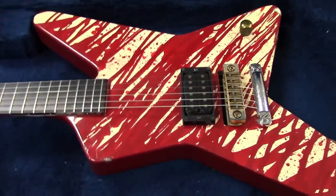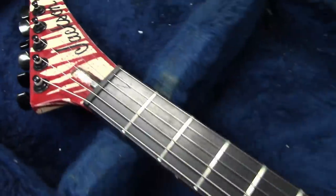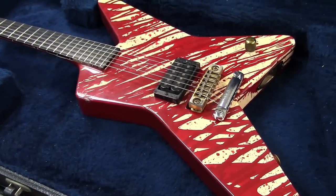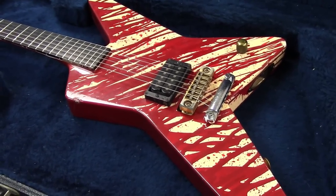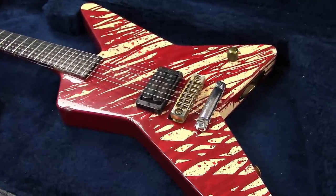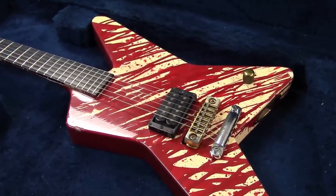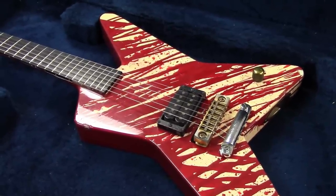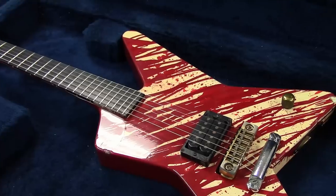There it is. This is Chris Holmes of W.A.S.P. — this is his first endorsement guitar, used on the first record. You can see it on the back of the 'Animal (F*** Like a Beast)' single. It's Jackson number J0031 — the 31st Jackson ever made, well technically the 33rd with the Jackson name on it, since Rhodes had the first few made for him. He played this on the first couple of W.A.S.P. albums.